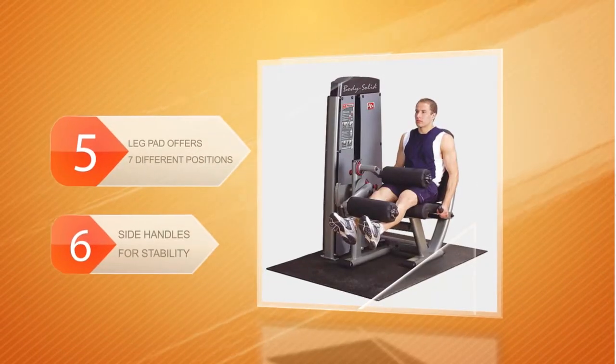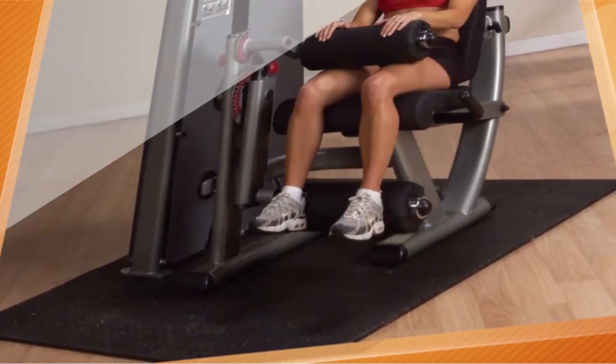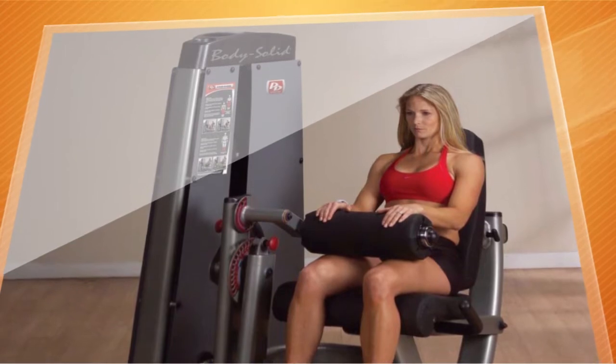The best part about this machine is that it includes a 210-pound weight stack, meaning you won't need to buy any plates additionally. Featuring innovative design, biomechanics, and advanced structural engineering, it's one of the best models for the most efficient workouts.